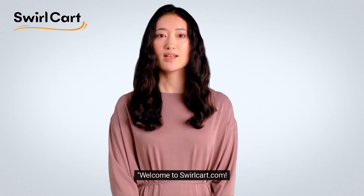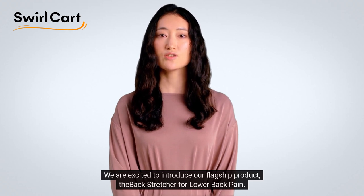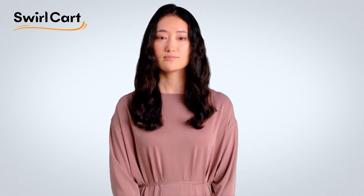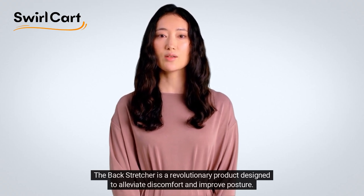Welcome to SwirlCart.com. We are excited to introduce our flagship product, the Backstretcher for Lower Back Pain. The Backstretcher is a revolutionary product designed to alleviate discomfort and improve posture.